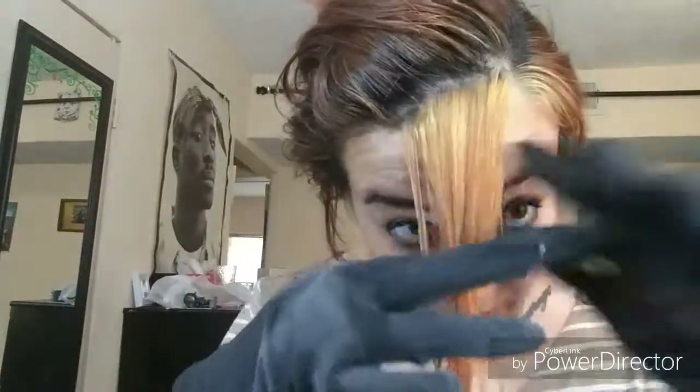Hey guys, it's Gabby. Today I am going to be bleaching my bangs — not necessarily dying them, but bleaching them. My hair is red, all of this in here is red. I basically want the little sassy bang with the blonde, you know? I did it once already and it kind of turned orange, so I'm gonna see if I can do it one more time to get it a little lighter. If not, I don't really care — it's gonna be under my hair anyway, so you could only really see this much of it.